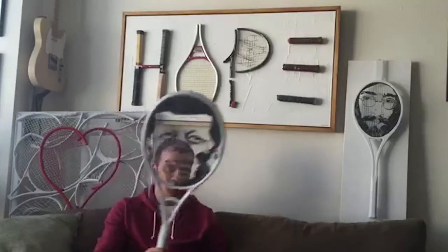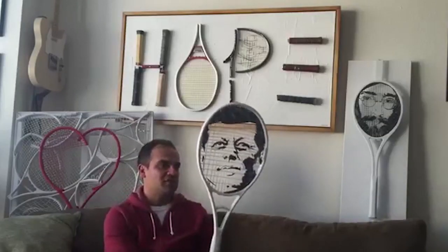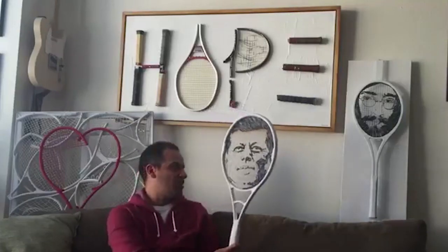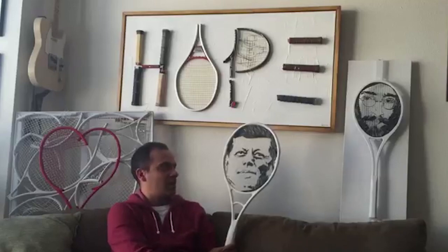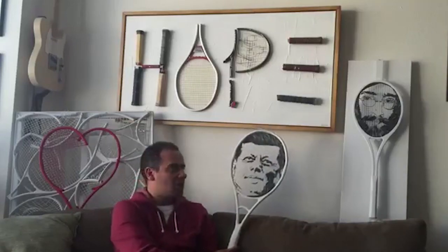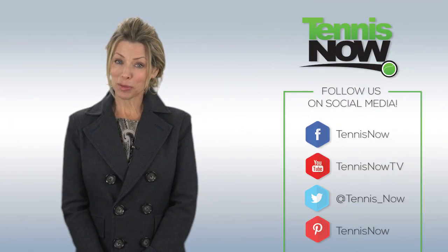This is an example of the JFK portrait prior to mounting it on a canvas. I usually spray paint the racket white, and then once that dries, I can go ahead and start the portrait process, and then mount it on the white backdrop to give the portrait a nice pop to it. It's pretty cool stuff.